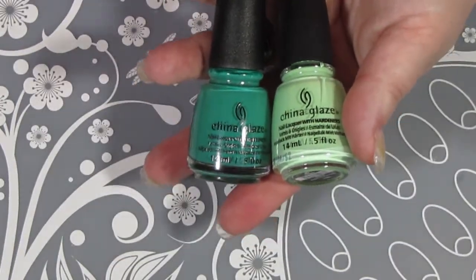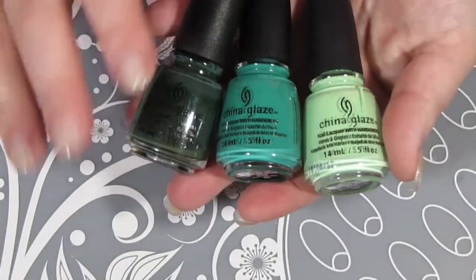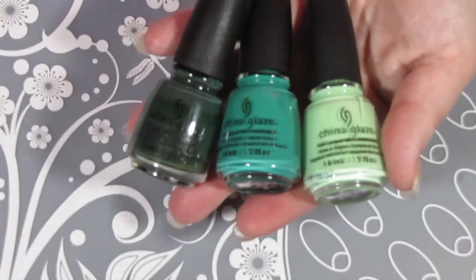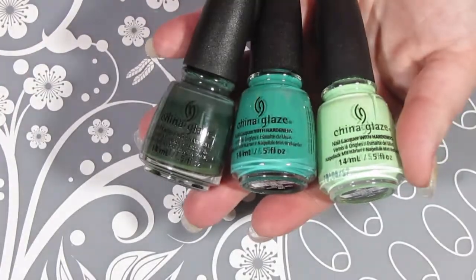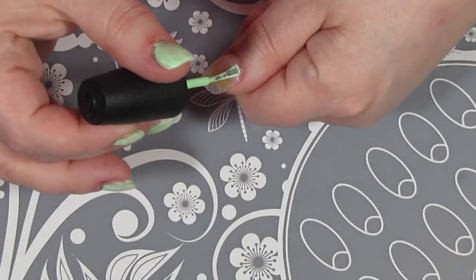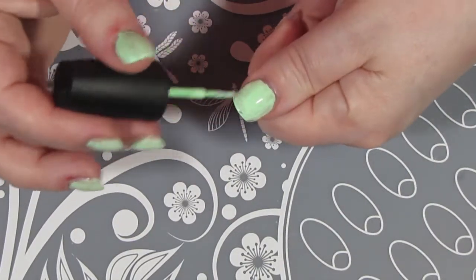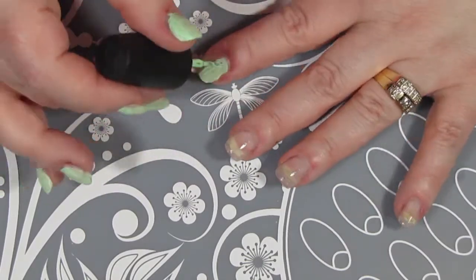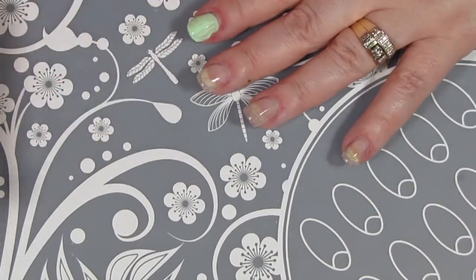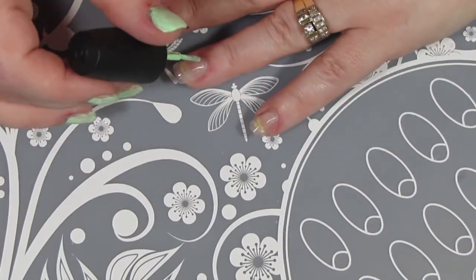I'm going to use three colors in my ombre design: the first one is Highlight of My Summer, then Four Leaf Clover, and Take a Hike — all from China Glaze. I'm going to start off with a couple coats of Highlight of My Summer, which is the lightest color in the palette, so that my ombre design has a great base to it. I will have all the products listed in the description box, and as per usual I have painted my other hand off-camera.